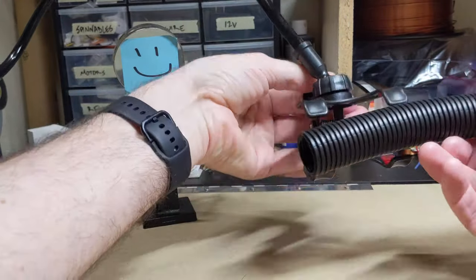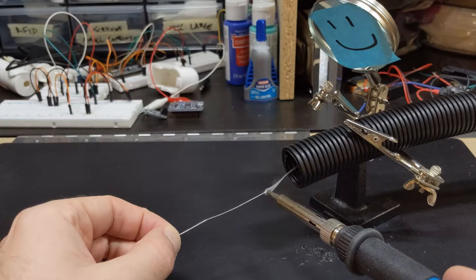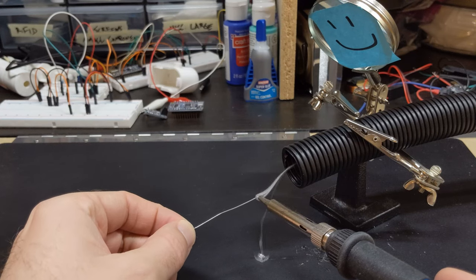That's it, it was a really simple project and I've been really happy with how it's been working. A parts list and a 3D model for the connector are in the description if you want to make it yourself, and if you do I'd love to hear how it went. Thanks for watching.